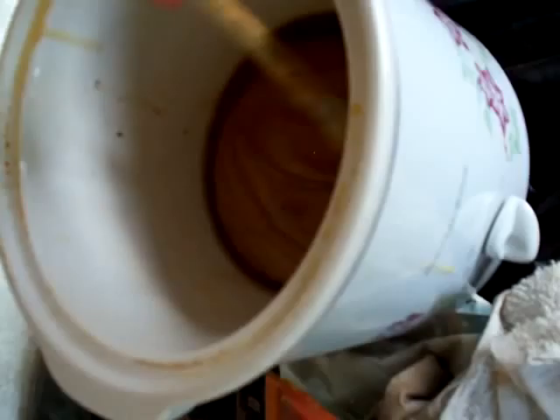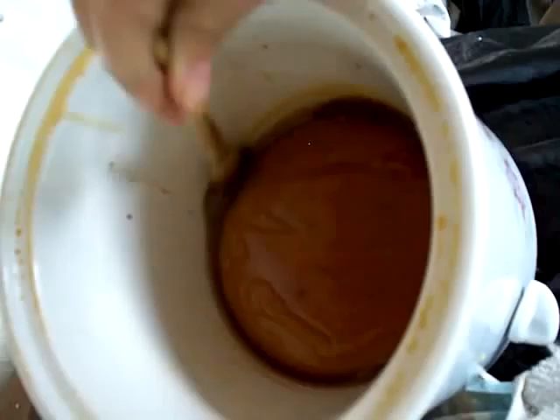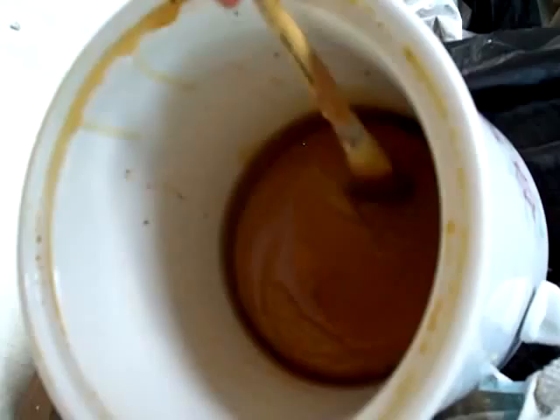In here is ordinary beeswax and also Danmar crystals. This particular batch has already been melted together — I'm just reheating it right now.